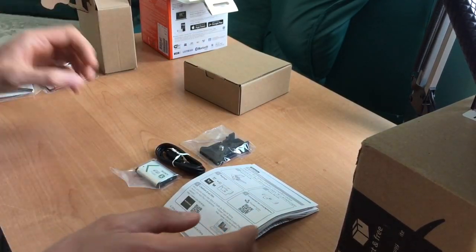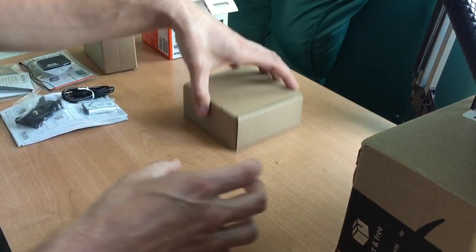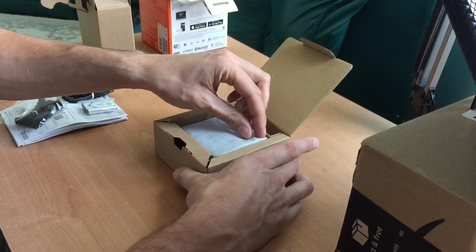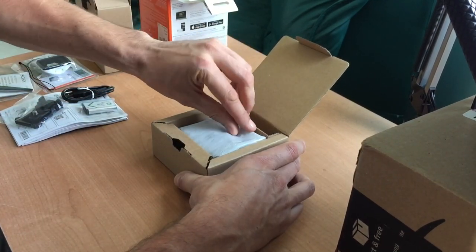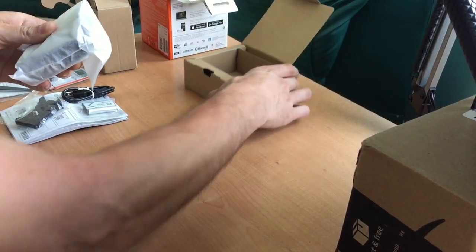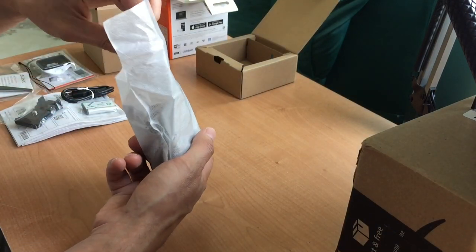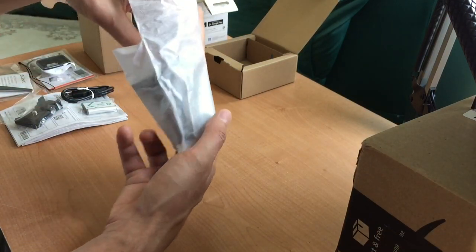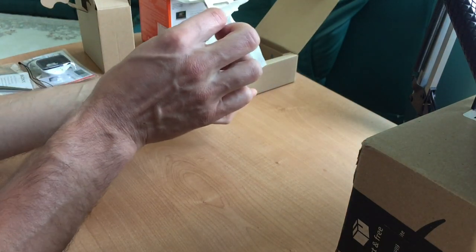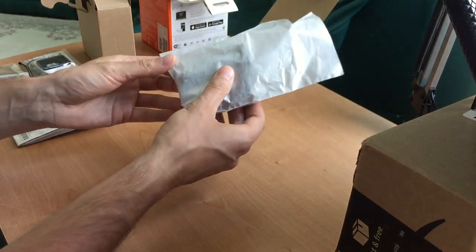Let's take a look at box number two. Box number two — the camera! The most important part, the whole package. Here we go guys, here is how the camera comes. It comes in this packaging, which I believe is anti-static.